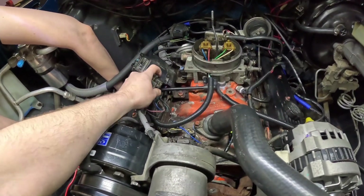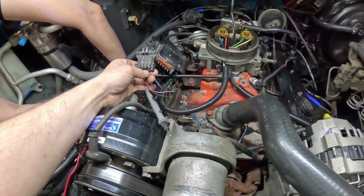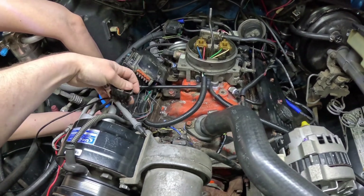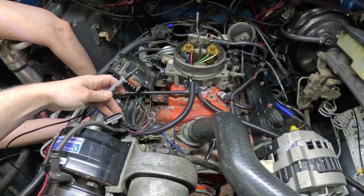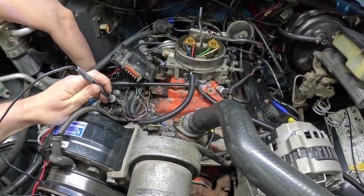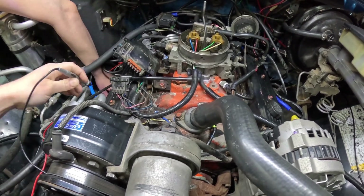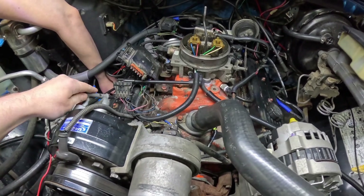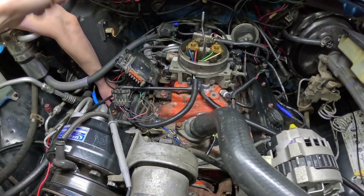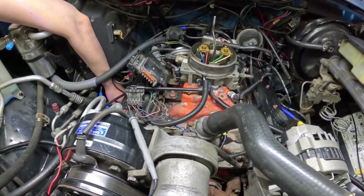We unplug and check that dark blue wire. Down by the starter it can be covered with anything and look like any color, but it's a dark blue wire. We check for continuity — and you can hear that we have it. So we know the wire is good from here to down there; there's nothing wrong with it. We also did the wiggle test — we held continuity and shook the wire and harness, and there was no intermittent break.